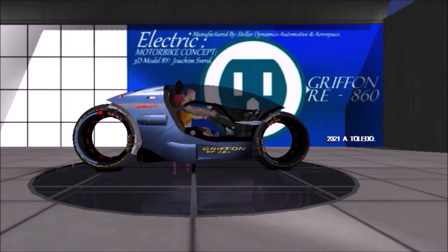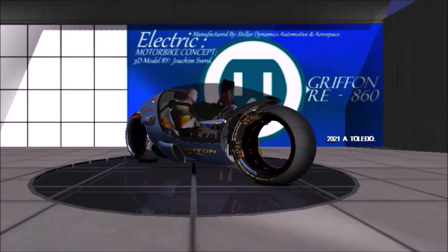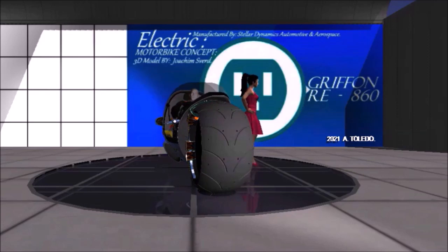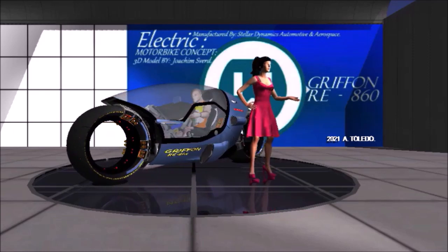The Gryphon R E860 has a single automobile-type seat in a closed canopy and is driven by twin radial-mounted electric motors in hubless wheels. The power comes from ultra-capacitors located below the driver compartment.